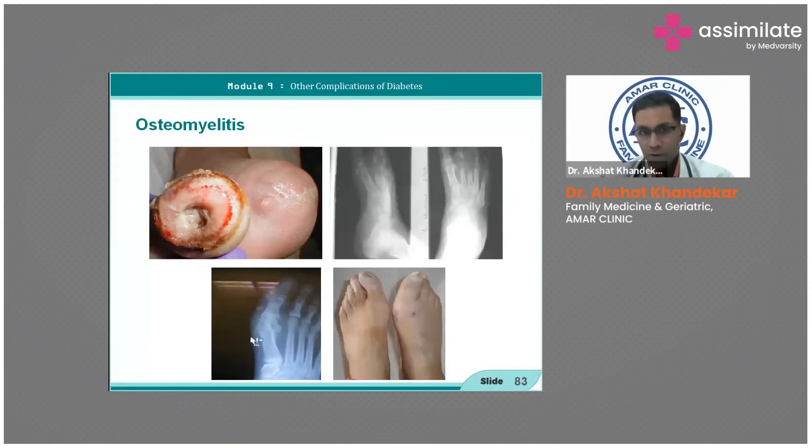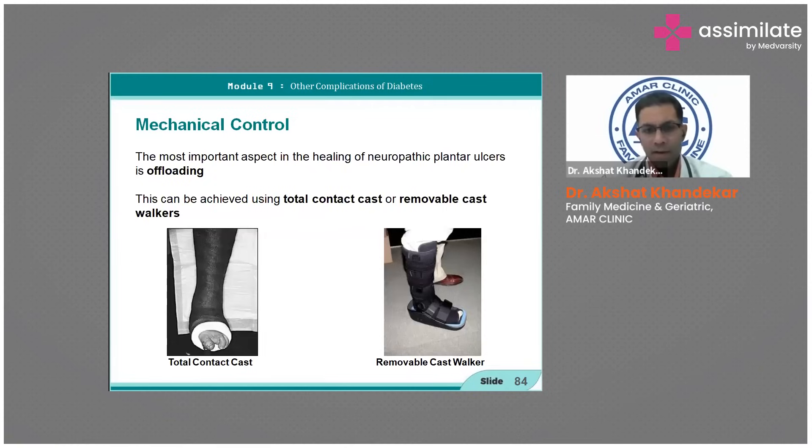In difficult cases of diabetic foot osteomyelitis, if you do a probe-to-bone test you will feel a bony sensation, and X-rays will correlate with it. Total contact casts and removable cast walkers are used for offloading — an important aspect of mechanical control.